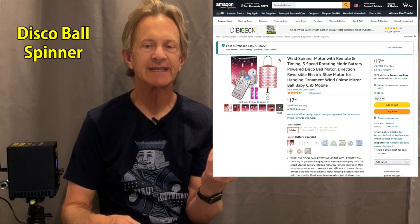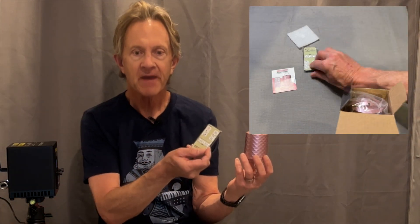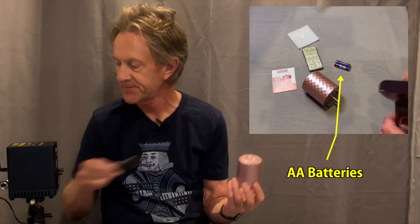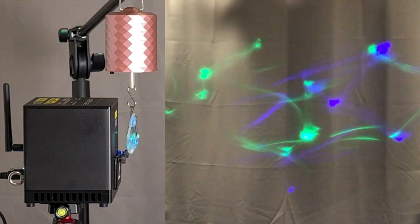I bought this little gadget on Amazon which is made for spinning disco balls or things over baby cribs. For about 20 bucks you get this unit plus a little remote that lets you set different rotation speeds and the spin direction. If you hang the glass objects from it, you can get some great automated effects.